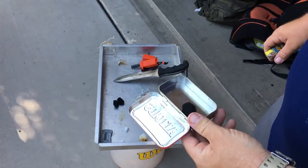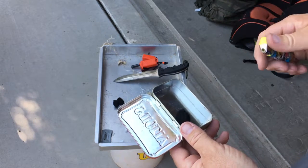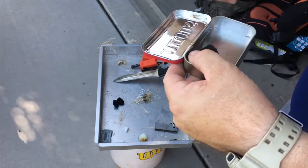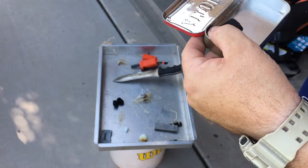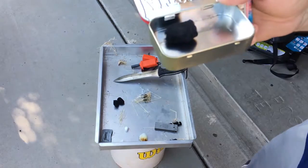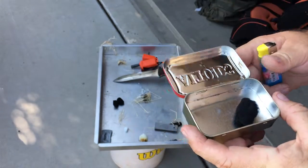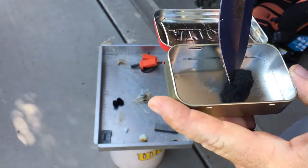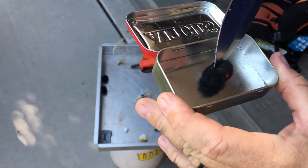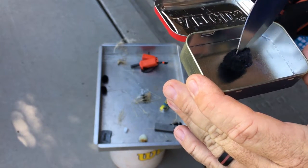Now I'm going to demonstrate the effect of char cloth. Char cloth is not necessarily going to take off in a rip-roaring flame, but it's going to produce a nice little ember that you can work with. Just putting a flame to it — there is an ember burning inside of the char cloth right now. As you can see it's a pretty modest flame, but there is a great deal of heat coming off of it.